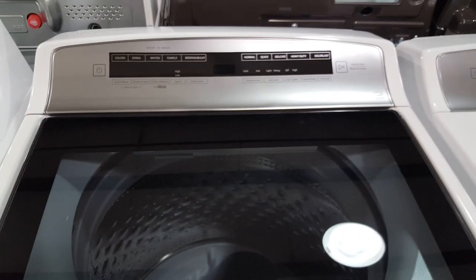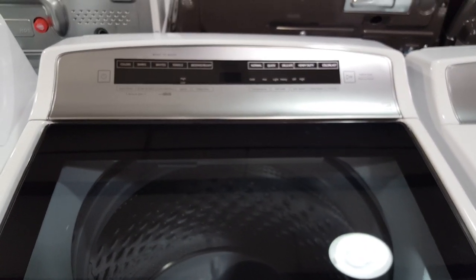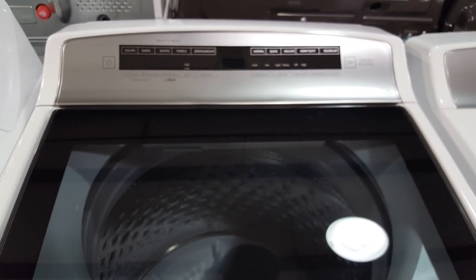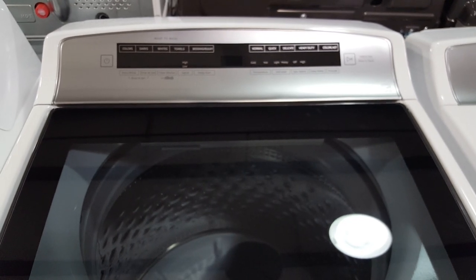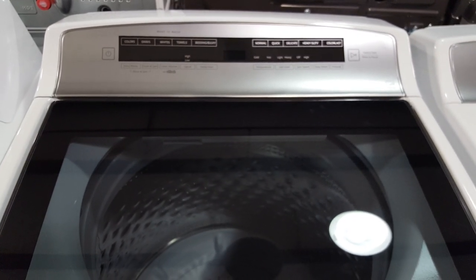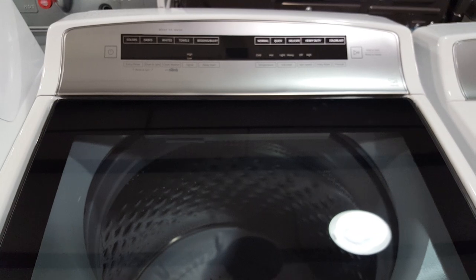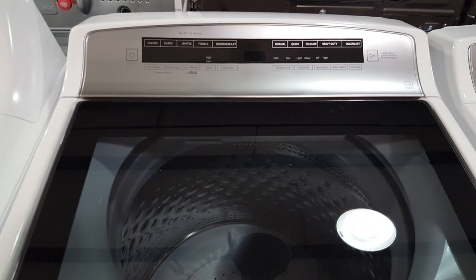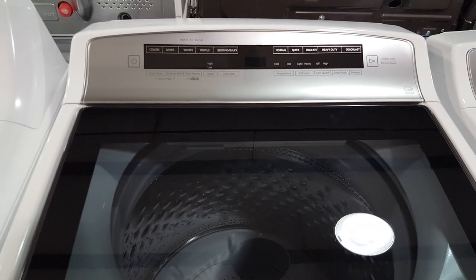This machine goes up to 850 RPM spin speed. What that means is when you take the clothes out of the washer to put them in the dryer, your dryer is not going to take as long to dry them. It's extracting more of that water — as mentioned earlier with the dimples along the tub — making it more energy efficient.